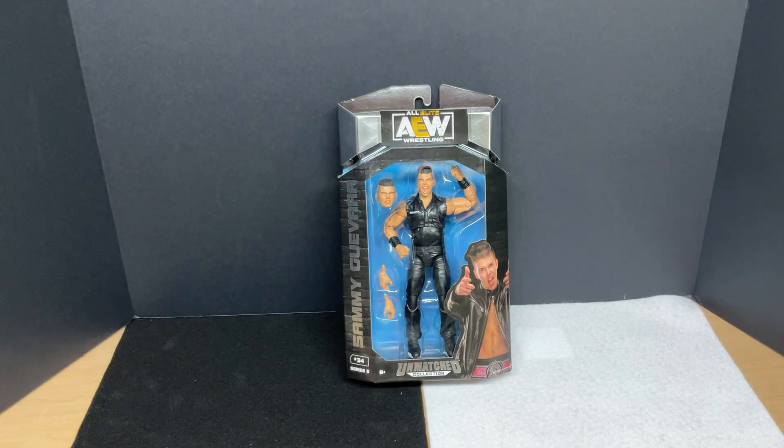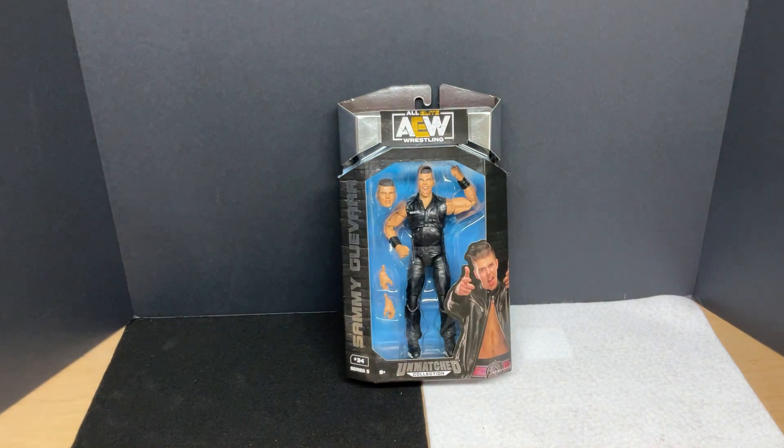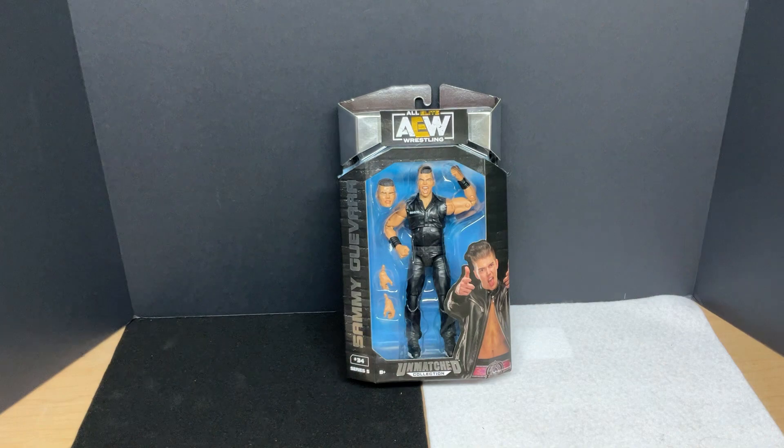Hello, my name is Navigator, and in today's video we're going to be unboxing the AEW Unmatched Collection Series 5 Sammy Guevara. Now, I know this is not the most up-to-date Sammy Guevara figure, but this is my favorite one — because of the head sculpts. In my opinion, the other Sammy Guevara figures have just weird looking head sculpts, and this was the one that I wanted for my collection. It doesn't hurt that he's kind of got the whole Inner Circle inmate getup there.